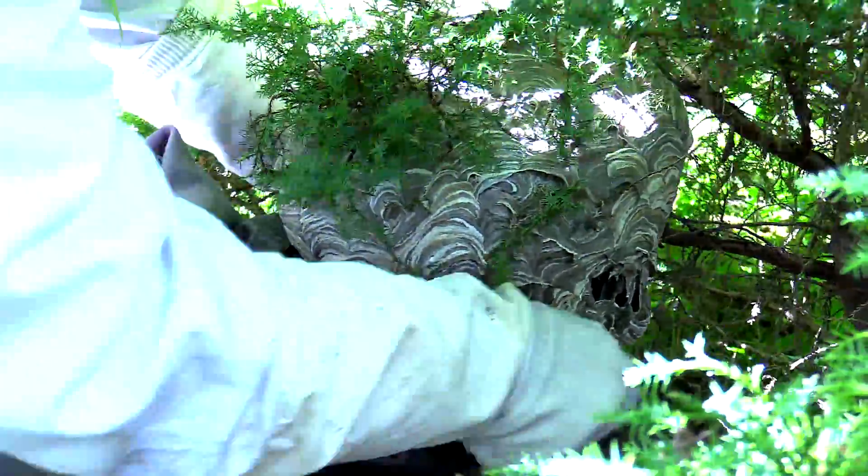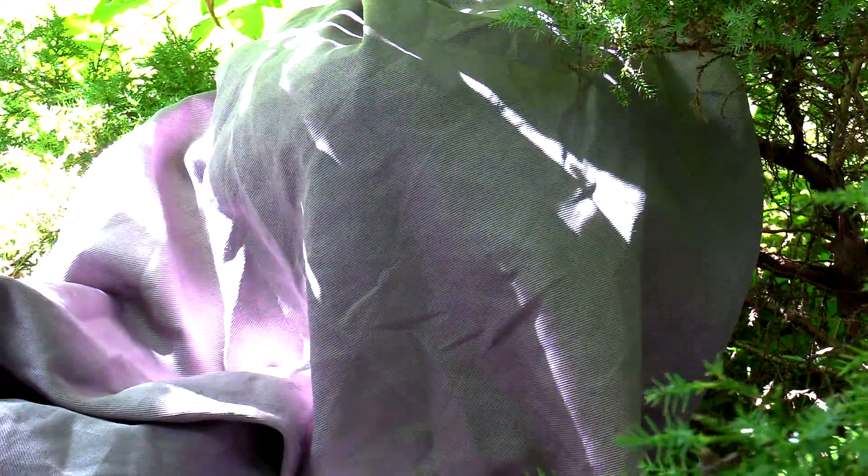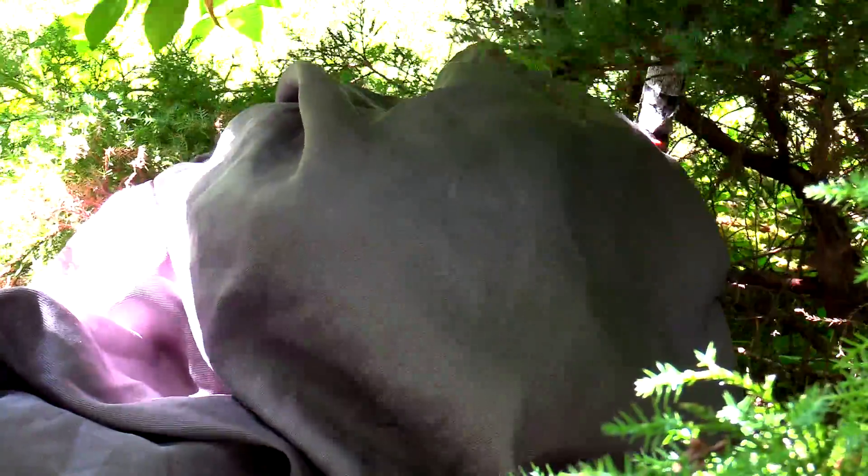Once I get most of them sucked up — even though I'm not relocating this nest — I was going to just take a bag and cover it over, so any adults still left in the nest don't come flying out. I did want to keep this nest intact, so putting it in a bag allows me to remove it with potential adults still inside while keeping it whole, so I have the ability to cut it open later without a damaged nest.